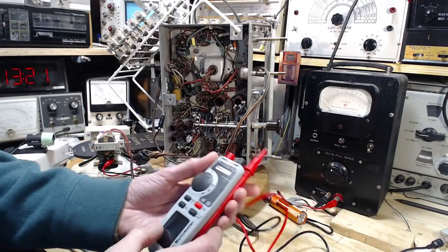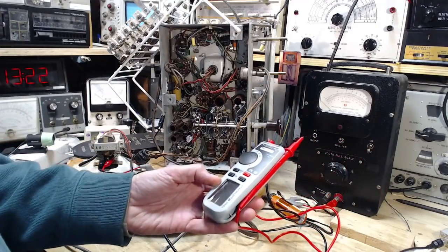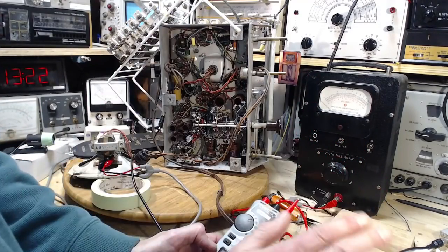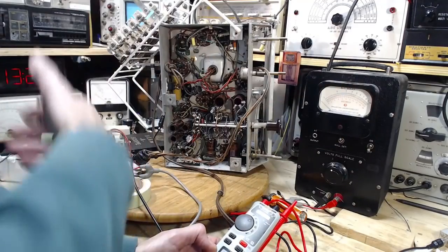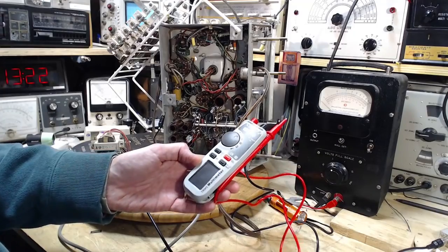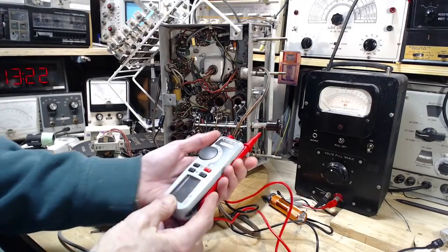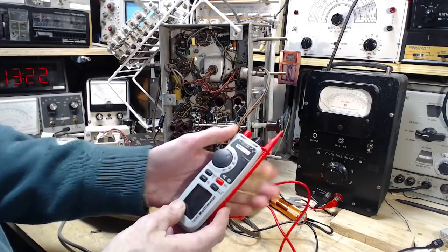So if you're going to run a shop like mine and you're just going to buy one meter — maybe you have one radio you want to fix once — you don't want to load up a huge shop full of equipment. This would be a suitable meter. Just about any modern meter is going to work for you; it's really just a question of convenience.